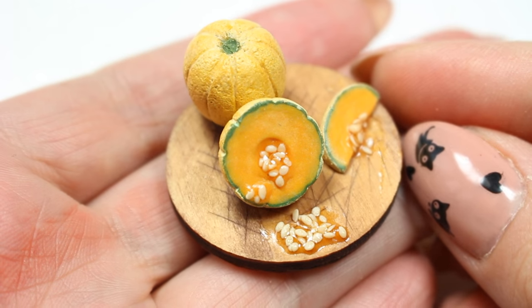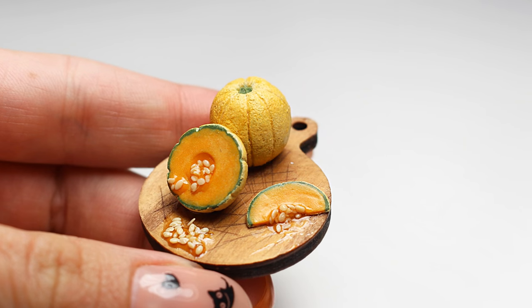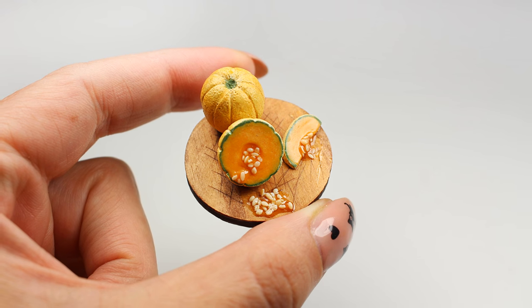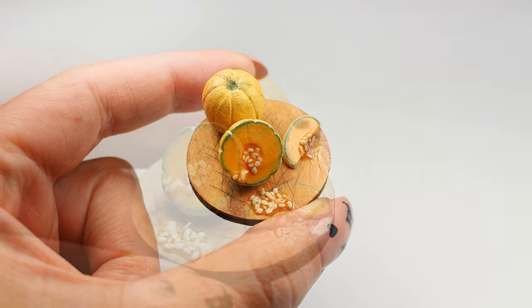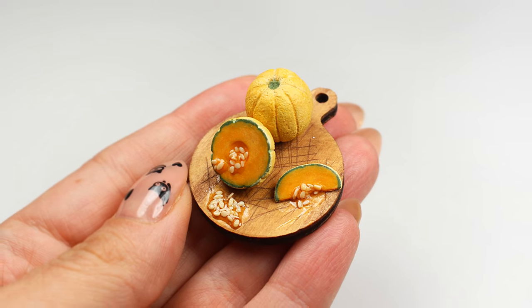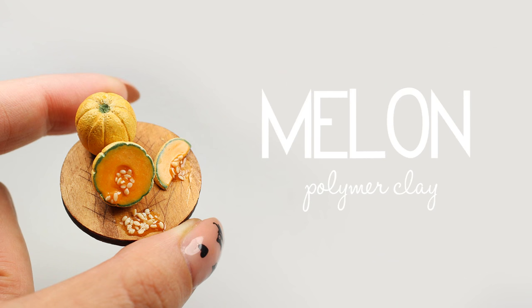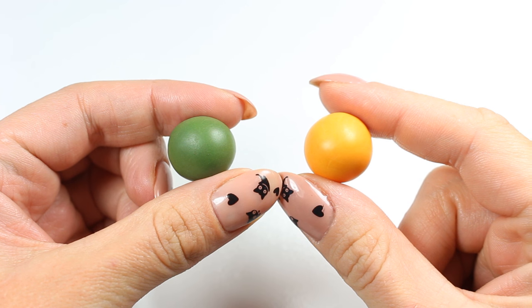Hey guys, it's Agnieszka and welcome back to my channel. Today I'm going to show you how to make miniature polymer clay melon, so if you're interested in that just keep on watching. But before we jump right in I would like to say thank you so so much for all of your lovely comments under my last video — it was so nice to read all the congratulations. Thank you very much guys, you're amazing. Okay, now without further ado let's get started.